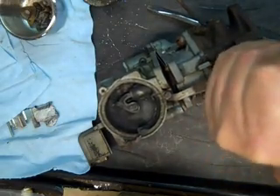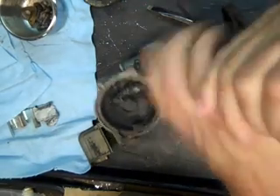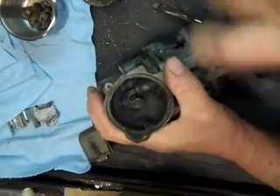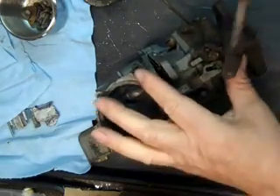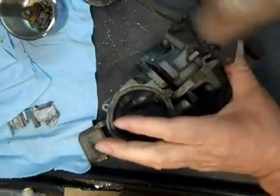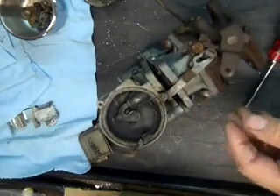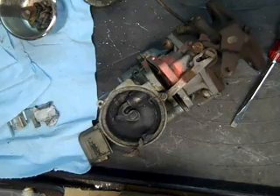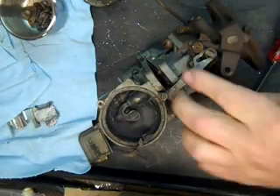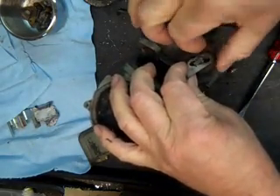A lot of times when these screws are stuck, just giving them a little wrap sometimes will be enough to break them loose. There we go — that wasn't too bad.